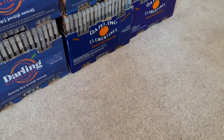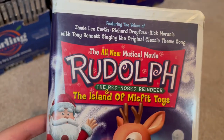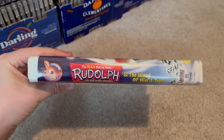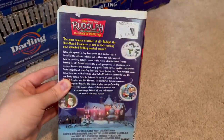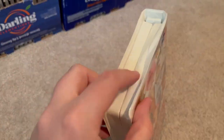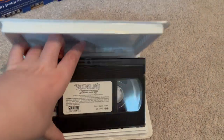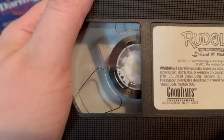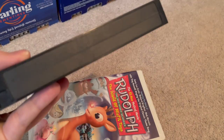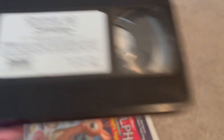Starting off with the one and only clamshell I got, which is a better copy of Rudolph the Red-Nosed Reindeer and the Island of Misfit Toys. Some of you might know I got this tape back in 2019, but my copy wasn't in the best condition — it had a little bit of mold on it and was a little damaged. This copy: the clamshell is not in the best condition, but the tape itself, from what I can tell, appears to be mold-free, so I believe it's not damaged at all.